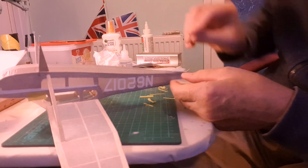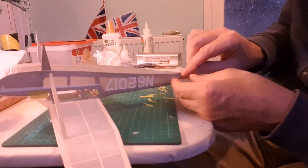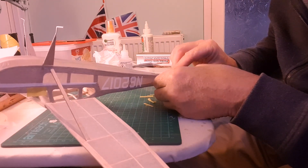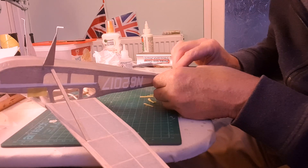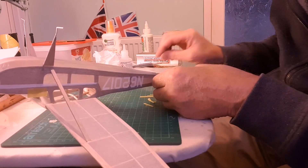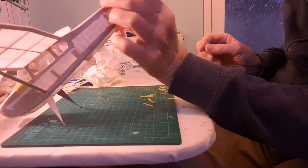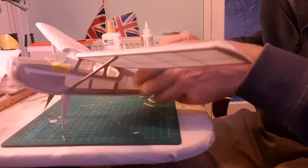This is the best part really - when you see your model come together into an airplane. The best part of course is seeing it fly through the air. Okay lovely, and a little bit adjustment on this side.